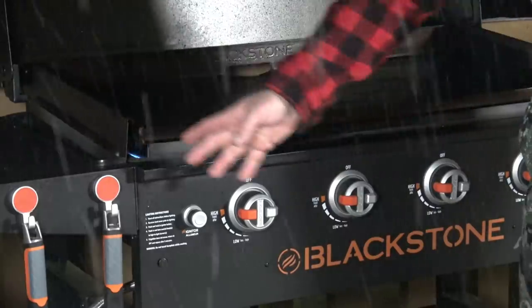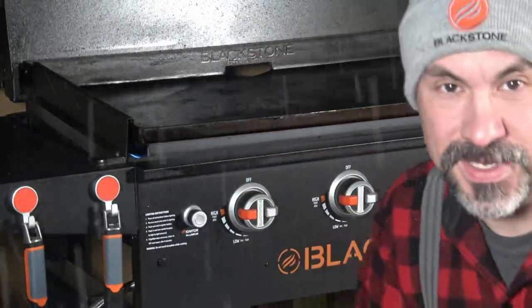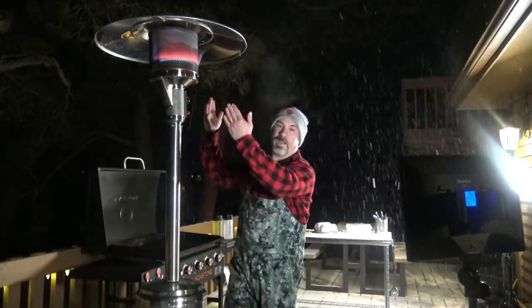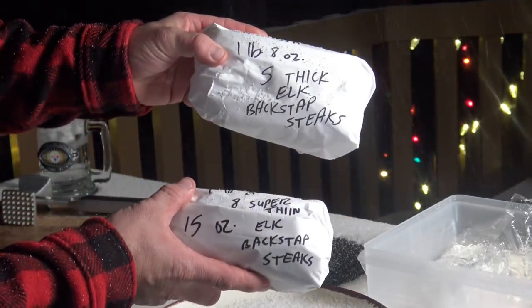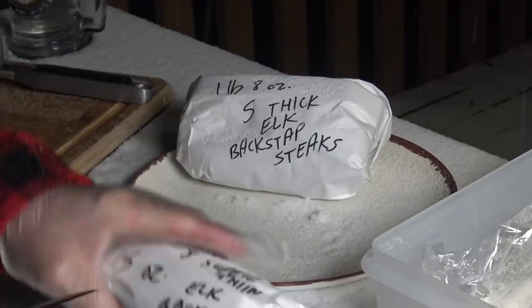I've got my 36-inch griddle on high and don't adjust your screen because yes, that is snow coming down. I know, kind of being a sissy — I even put the patio heater on tonight. So here we go: I have elk backstrap steaks from this year's Colorado bull elk, my 6x6.